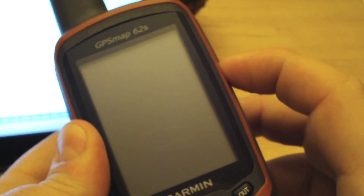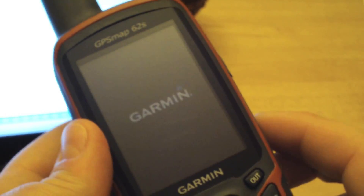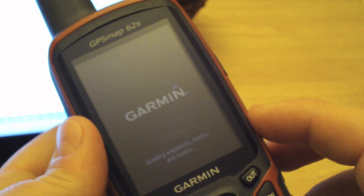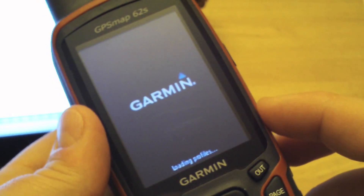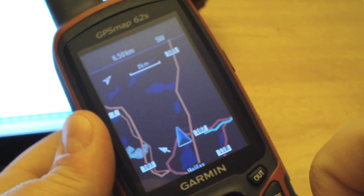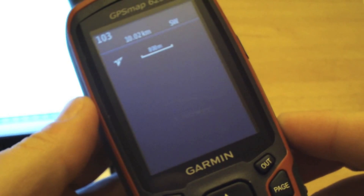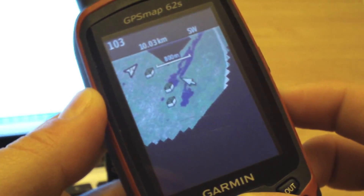We just got back from sending the geocaches to our Map 62. I'm going to turn it on — just unplugged it — and we're going to confirm that it did send the open caches onto our device. We'll just wait until it boots up. We can see our hiking area here, so we'll move the arrow to that area and hit the zoom in button, zooming down to 800 meters.